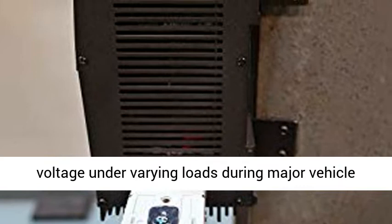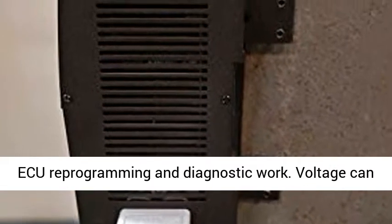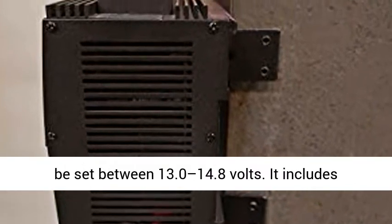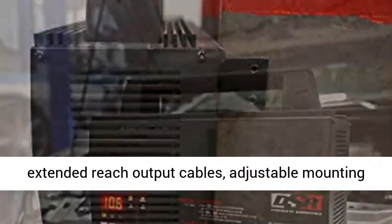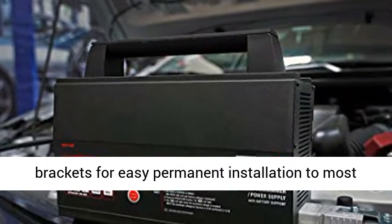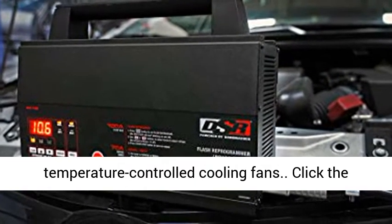This unit maintains stable voltage under varying loads during major vehicle ECU reprogramming and diagnostic work. Voltage can be set between 13.0 and 14.8 volts. It includes extended reach output cables, adjustable mounting brackets for easy permanent installation to most shop vehicle lifts, and dual temperature-controlled cooling fans.